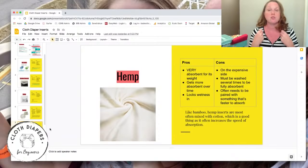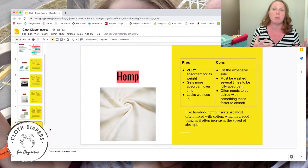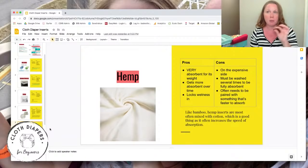Hemp does have natural oils in it, so brand new hemp inserts need to be washed three to four times before use to reach their full absorbency — and they'll keep getting more absorbent over time. They lock wetness in well. They are more expensive than most other inserts, and the more hemp in the blend versus cotton, the more expensive the insert generally.